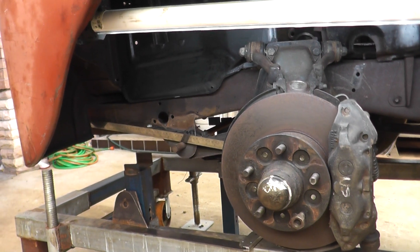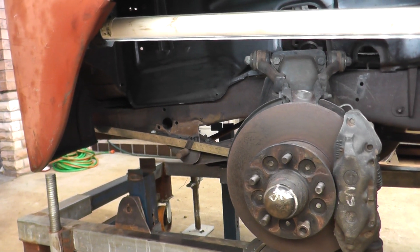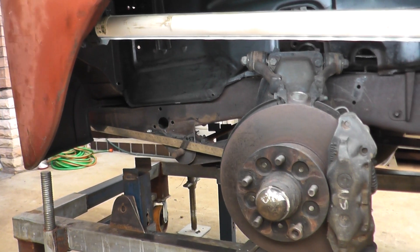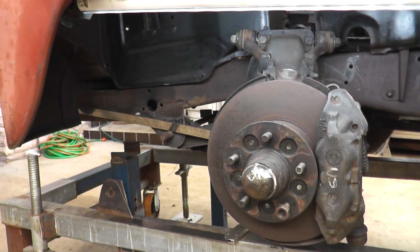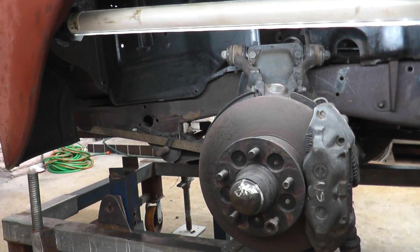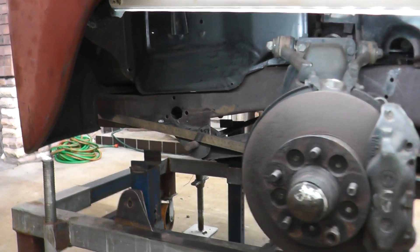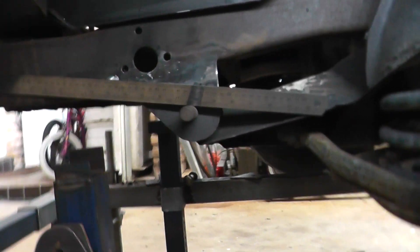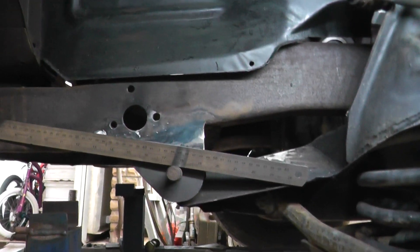I spoke of the measurement from the front alignment bar to the front mounting point of the Jag IRS front end. It probably wasn't clear enough, but I'll just do a quick demo on that.